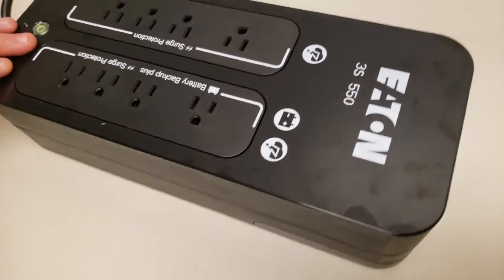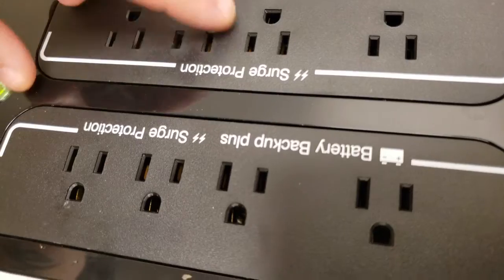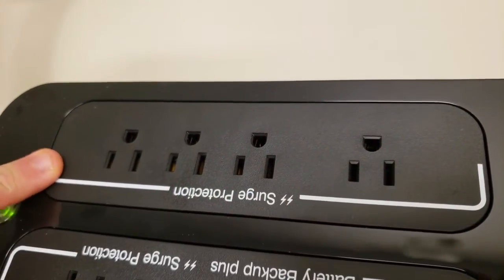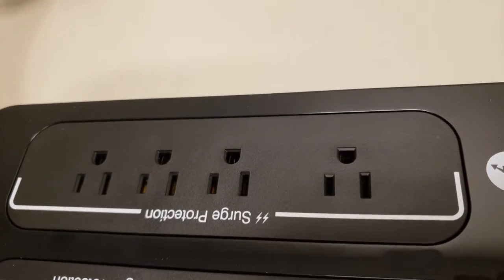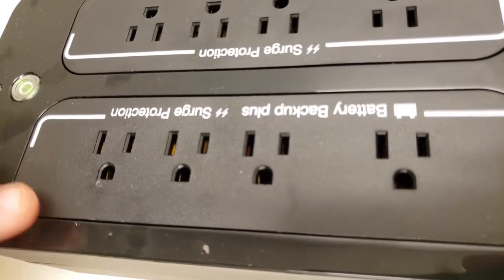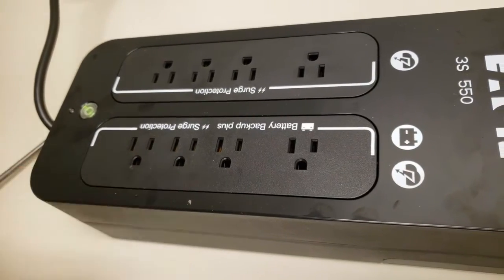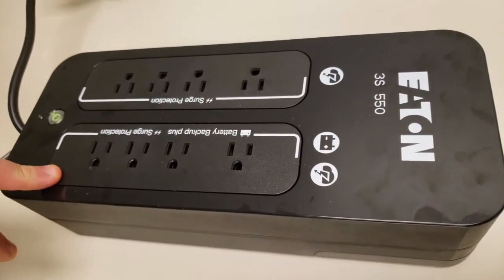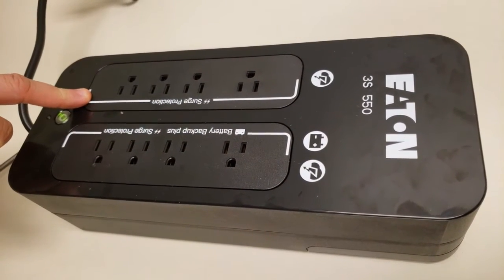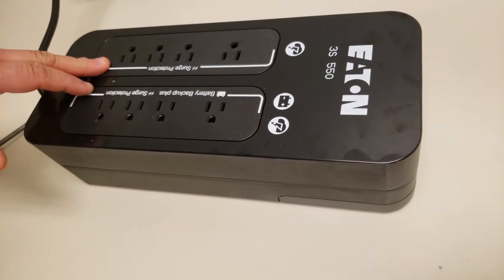Let me explain the two sides of the UPS. On one side it says surge protection — everything connected here gets surge protection only. On the other side you see surge protection and battery backup. Anything you have plugged into these four outlets will be protected by the battery. If the power goes out, anything plugged into these four outlets will remain on, while anything plugged into the surge-only outlets will turn off because they're not protected by the battery.